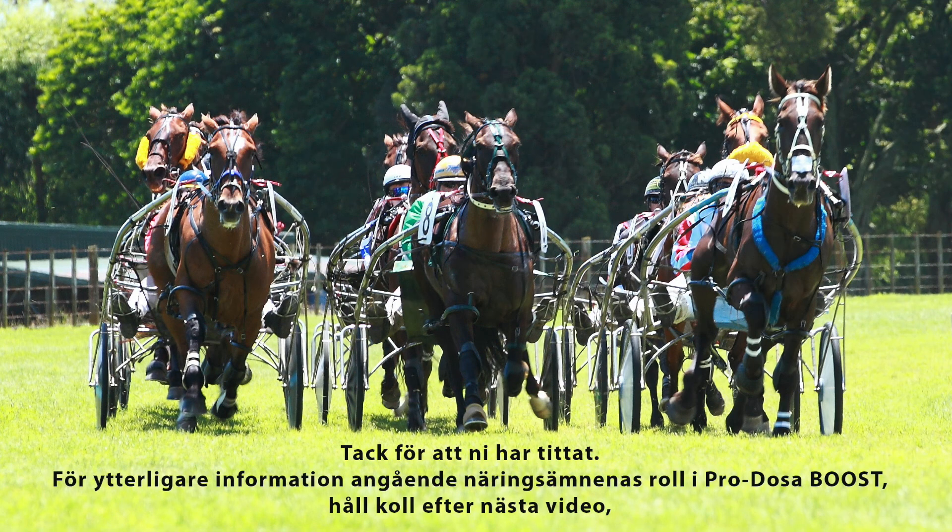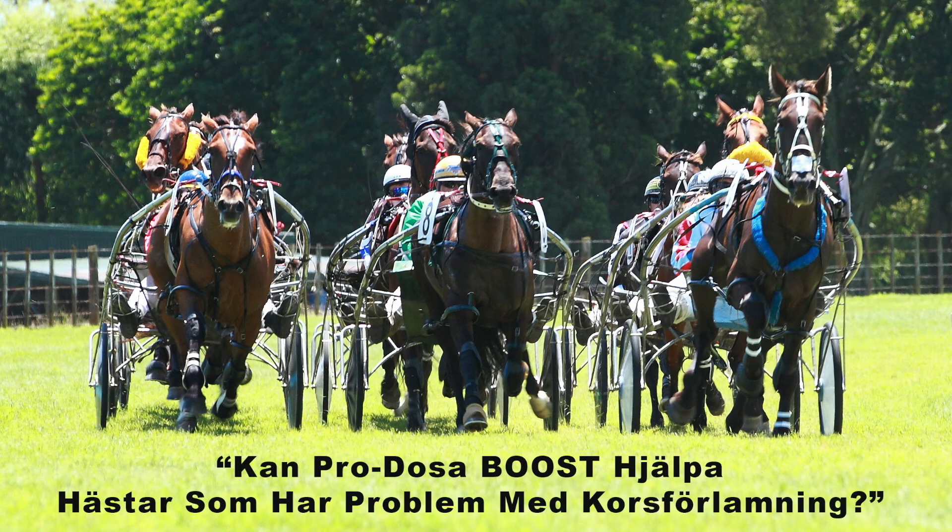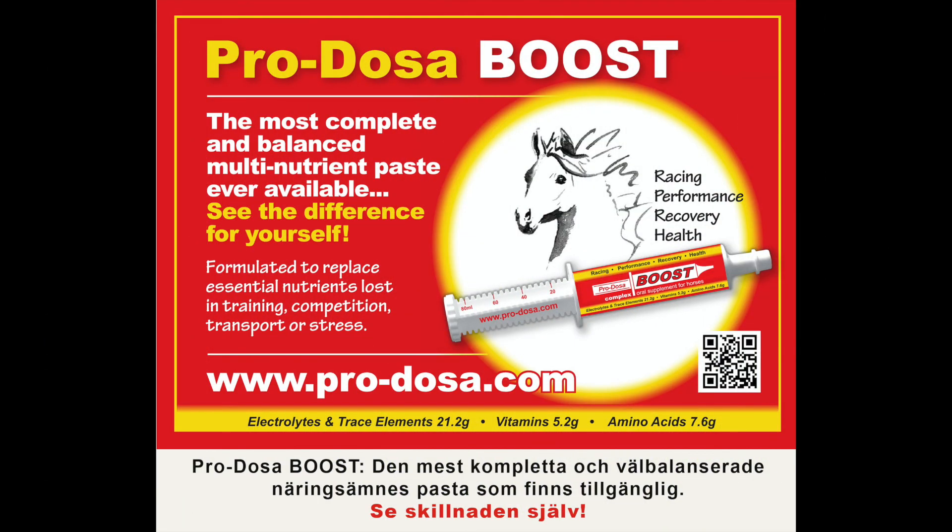For more information about the role of nutrients in ProtosaBoost, look for the next video: Can ProtosaBoost help with horses that tie up? ProtosaBoost — the most complete and balanced bioavailable multi-nutrient paste available. See the difference for yourself. Thank you.